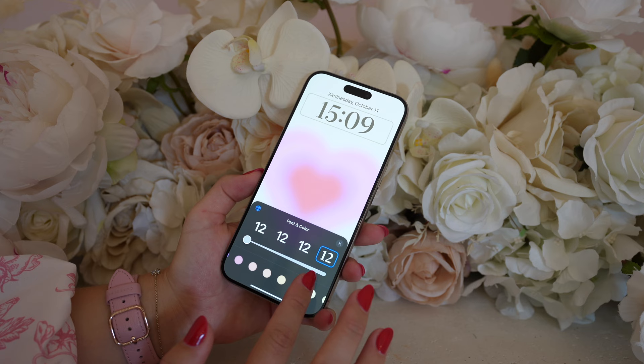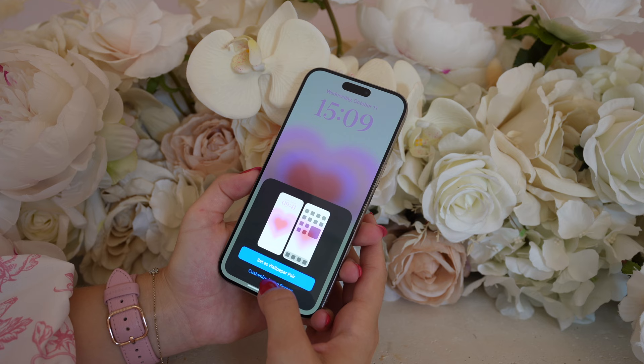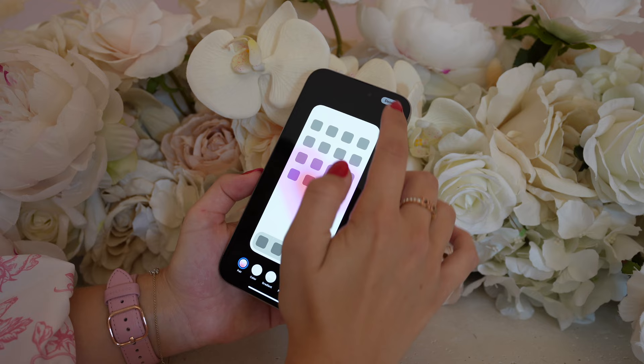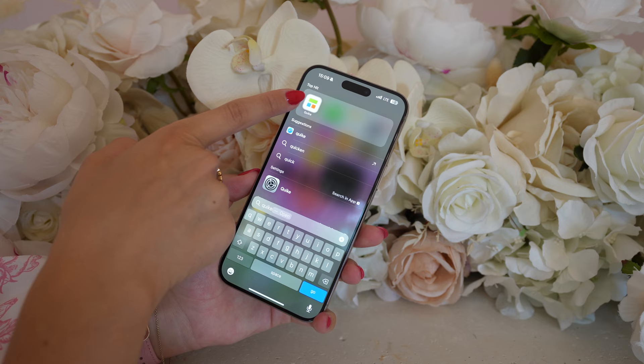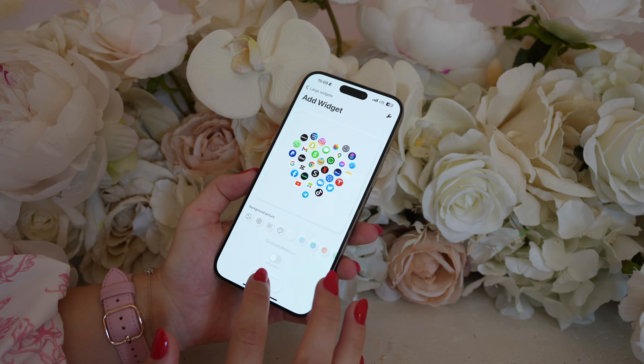If you slide all the way to the right on the colors, you can find a color picker tool so that everything looks cohesive, and I'm going to choose the middle of the heart. We're going to select customize home screen and turn off the blur tool. Now that we have our base, we're going to go on the Quickie app to select some really cool widgets. In the large widget section, there's actually a heart, so we're going to go down to find that one. Once we get that widget, we are going to select the widget location — I like having mine on the top of the screen.